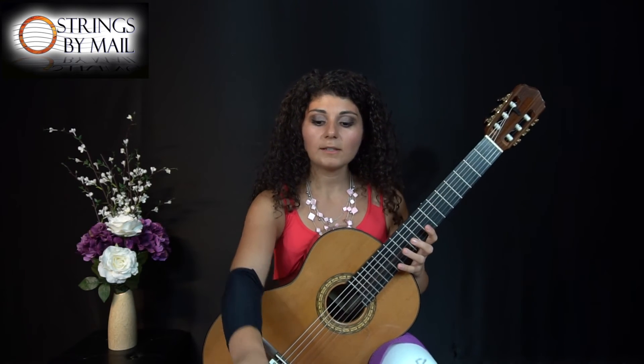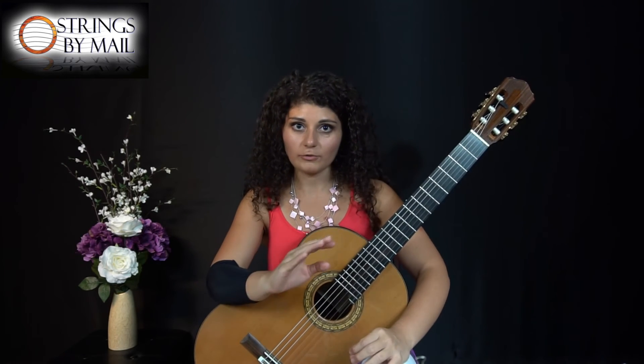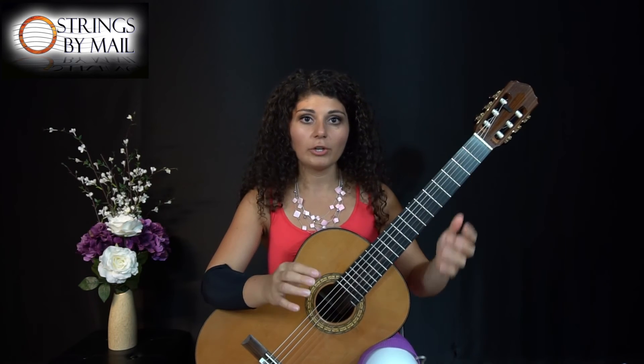So what this does is it pushes your hand to play a little bit faster than you're comfortable. Maybe it will be a little bit panicked, a little bit tense, a little unsure — and then you back down halfway, so only one notch.